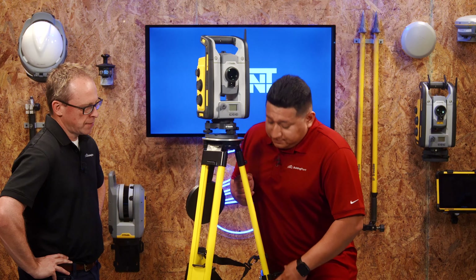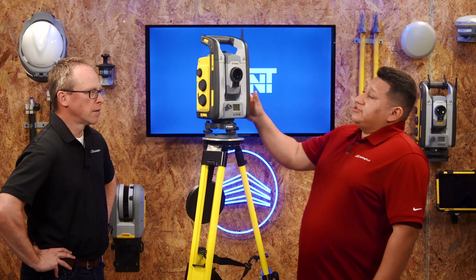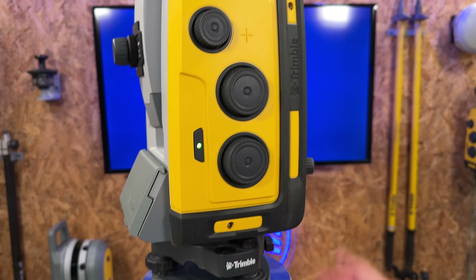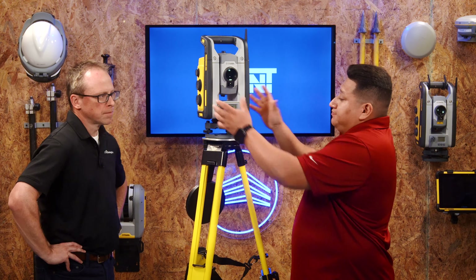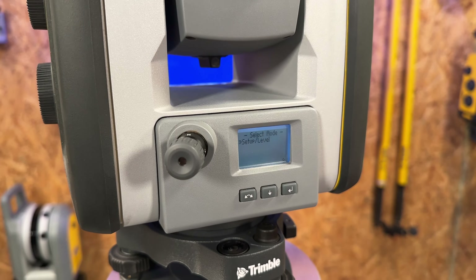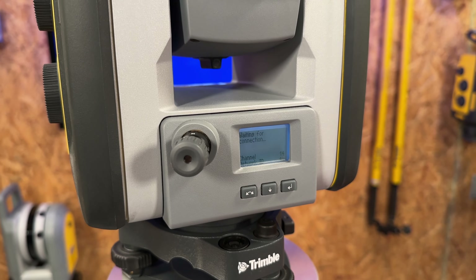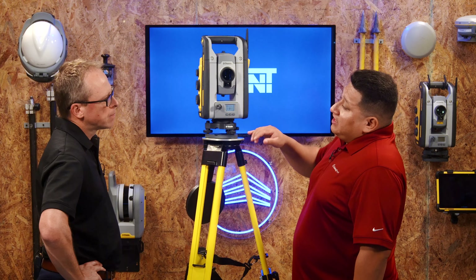Once the bubble is halfway in the circle, insert the battery, find the power button, and press the equipment on. It'll show the Trimble logo. You have 10 seconds to hit the farthest right button — the inner button — and it will take you to the internal leveling screen.